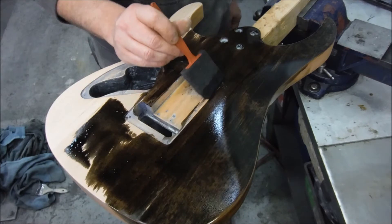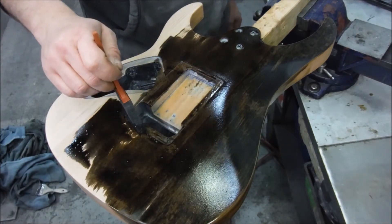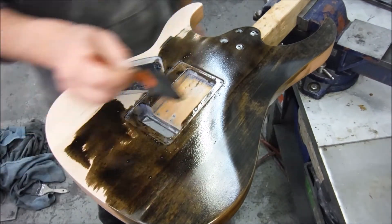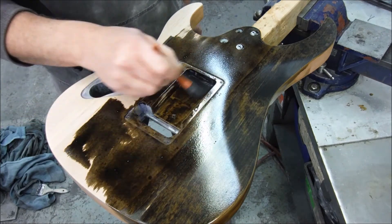I did get the sealer out from in these — all the cavities: the pickup cavities and tremolo cavities. But it doesn't matter. I'm just going to have to put some stain on there. It's just going to dry — it's not going to soak in, obviously.